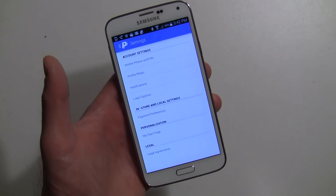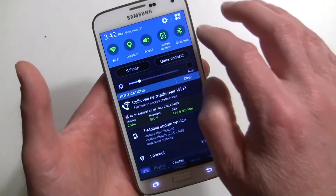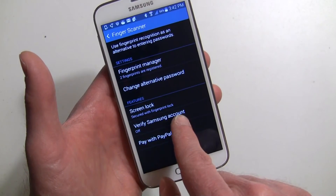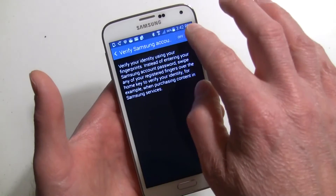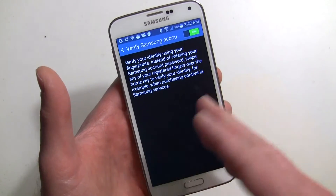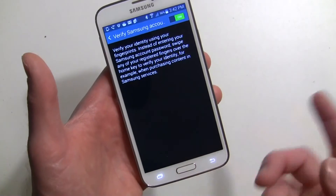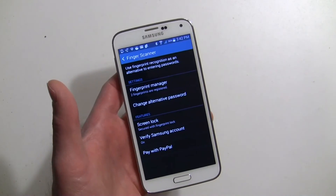That's it — it's easy to set up fingerprint scanning with PayPal. One more thing: go back into the Fingerprint Scanner and you'll still see the Pay with PayPal option. You can also verify your Samsung account using your fingerprint for apps and purchases. The first time you do this it'll ask for your Samsung Apps account password, and after that you can toggle it on or off as you like.